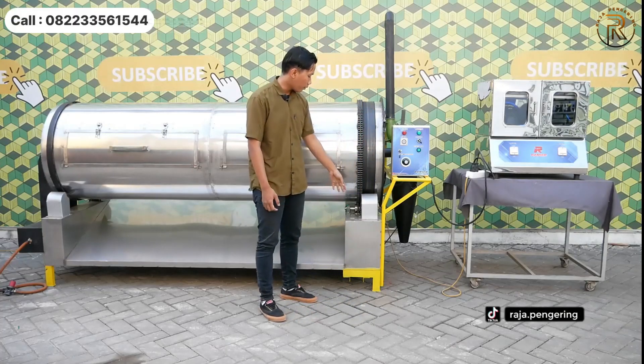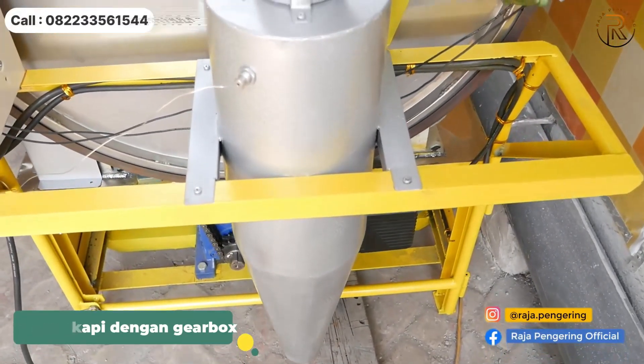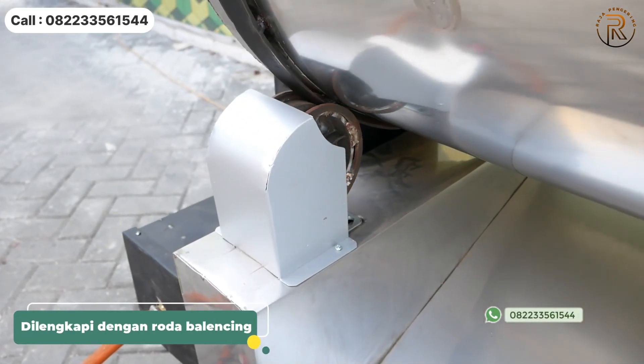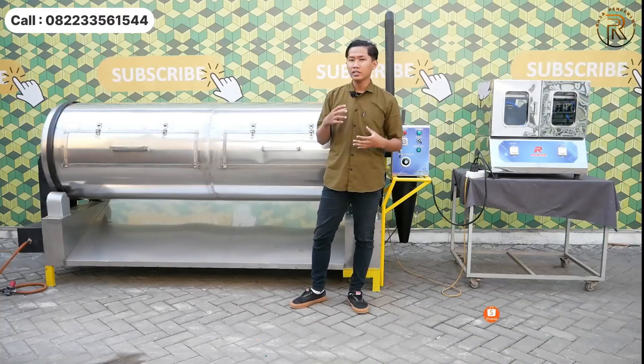Bagian belakang juga dilengkapi dengan dinamo gearbox yang berfungsi untuk perputaran drum, dan juga ada rantai sebagai penarik. Selain itu dilengkapi dengan 4 roda penstabil yang berfungsi untuk menjaga keseimbangan putaran poros drum secara merata.